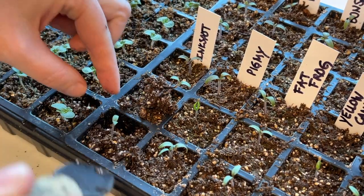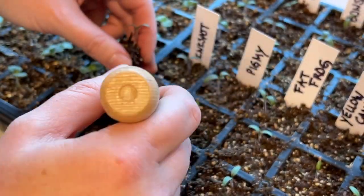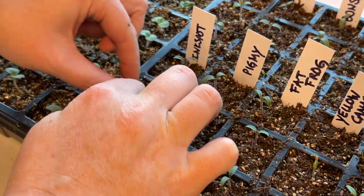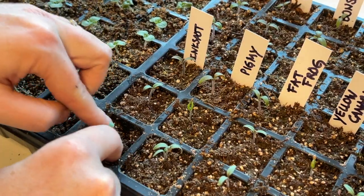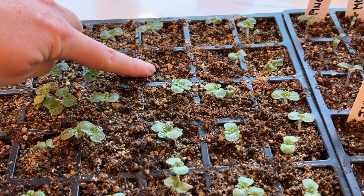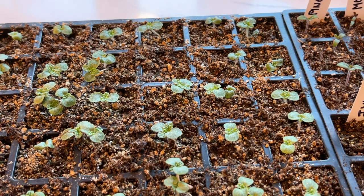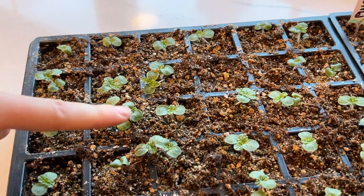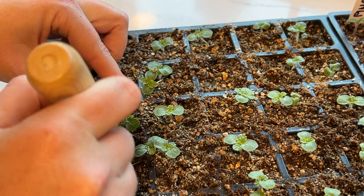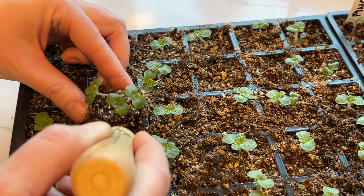I honestly don't even know why I'm dividing it at this point — I'm only planning on planting one of these seedlings. I just feel more comfortable when I have extra. Are you guys like that? Do you get really worried and plant extra seedlings all the time?